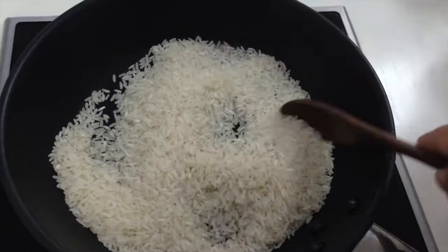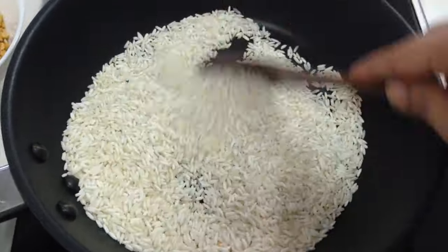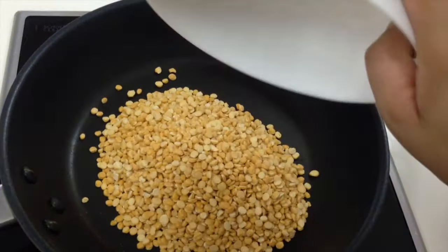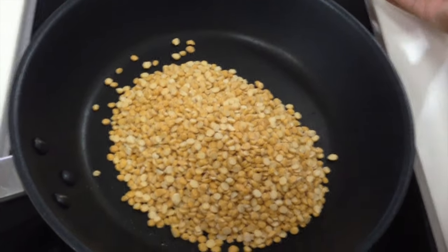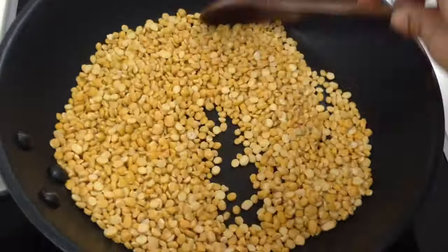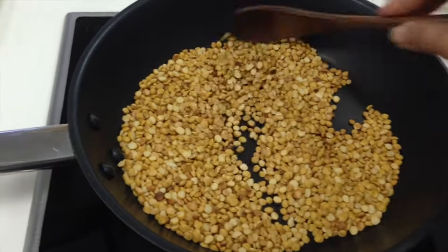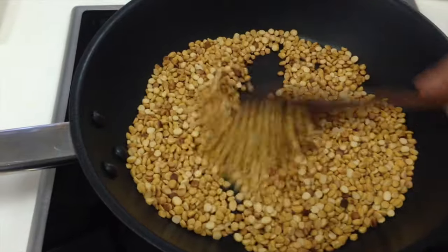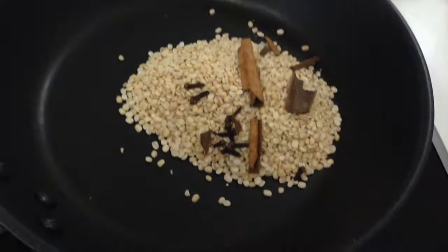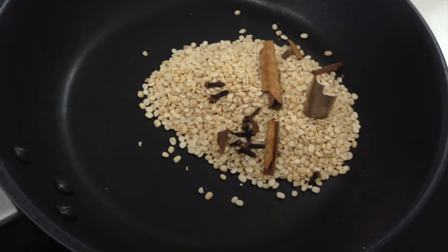Here goes in chana dal. You don't need to add any oil, just dry roast them. It's been 7 minutes and dal has changed its color, and I can feel the aroma too. Now here goes in urad dal along with cinnamon and cloves.